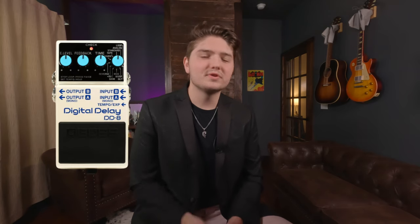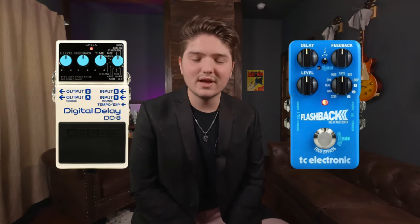Now, if your guitarist needs some more space in their life, I recommend checking out the Boss DD-8 or the TC Electronic Flashback delay pedals, just to add some space in their playing. And I'm very particular with reverb, so this one's going to be the most expensive pedal we've talked about so far, but the UAFX Golden Reverberator Reverb is absolutely fantastic and will add tons of space in your guitarist's life.